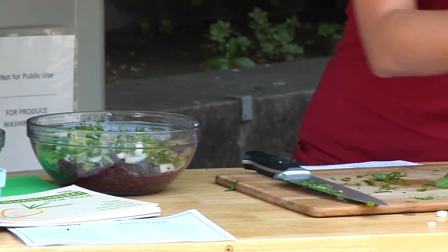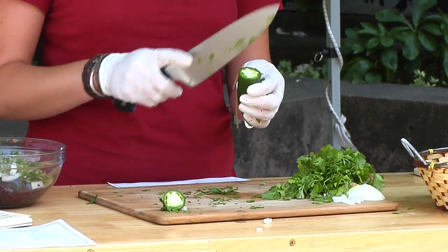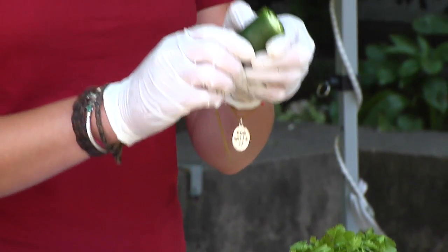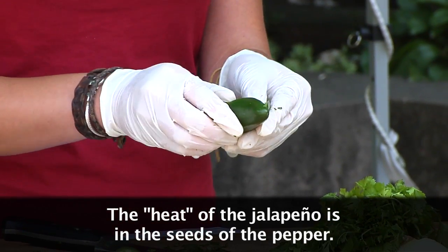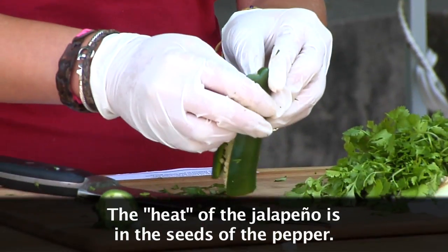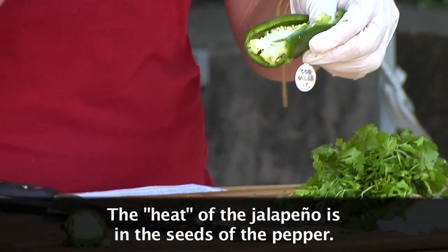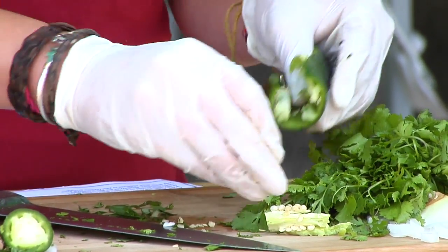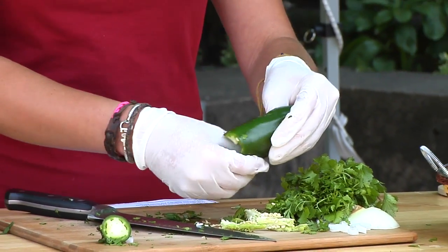Next we have a jalapeño, also from Ayala — they have great peppers: poblanos and banana peppers too. The jalapeños are definitely spicy, so watch out. You can add as much as you want, but remember that the heat comes from the inside — all that white membrane and the seeds. If you remove them it won't be as spicy. I'm kind of a spicy gal so I like to keep a few seeds in there, but I won't make it unbearable for you guys sampling.